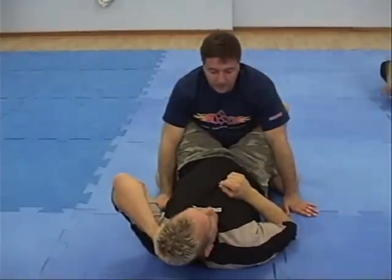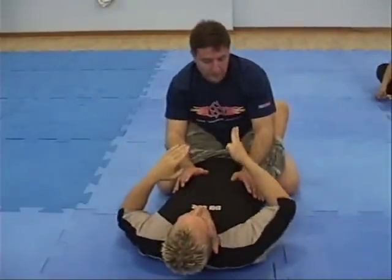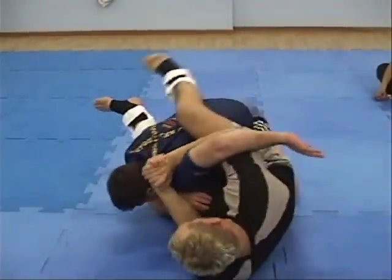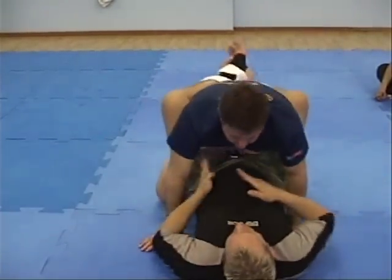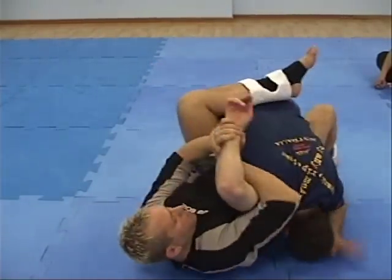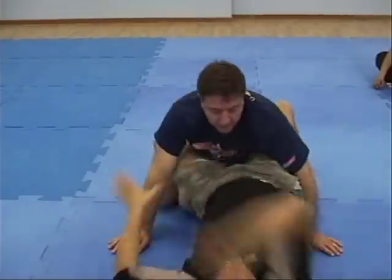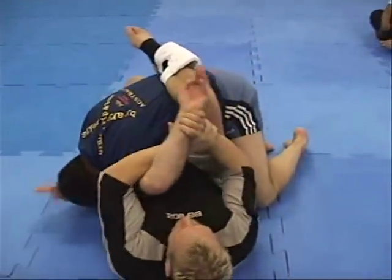Another thing you can do here — instead of coming in here, sometimes he's not posting but he's up here. So I sit up and I reach my hand underneath his armpit, grab and rip his head down. So people will try to slide out and do this, but it won't work — just hold it tight and then switch. So you take it under here, rip it, switch your hands, rip it. Number one, number two, number three.